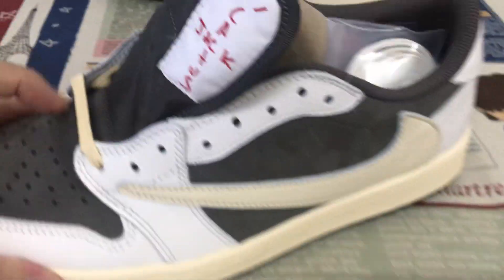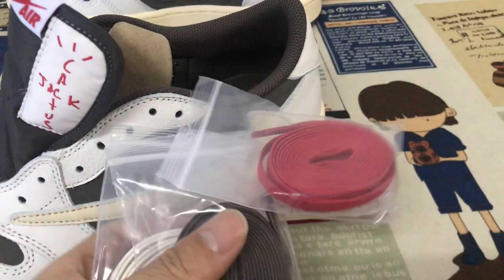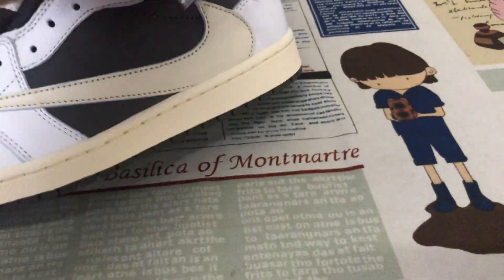The sail color smooth lace, and it also comes with three-color extra smooth laces.